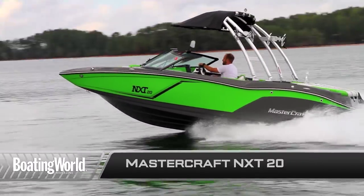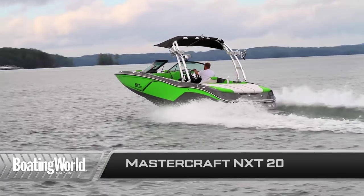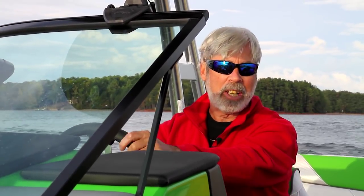For more information on the MasterCraft NXT-20 and other great boats, go to boatingworld.com. I'm Malin Jones, and we'll see you out on the water.